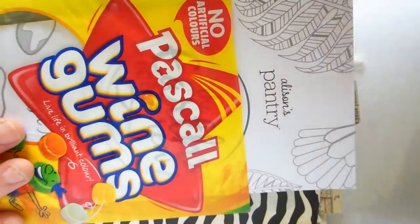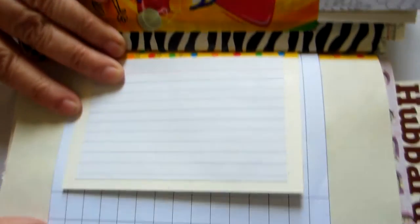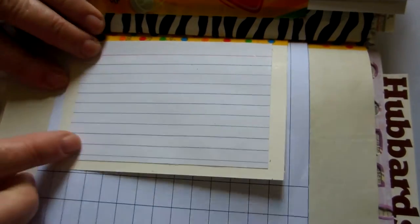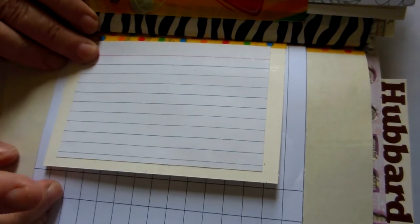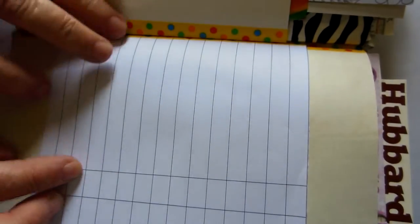This is a pull-out from the supermarket which is actually a recipe and a coloring page, so you can use that to do some coloring or journaling. This is the other side of the invitation and I've added a piece of card for some journaling.